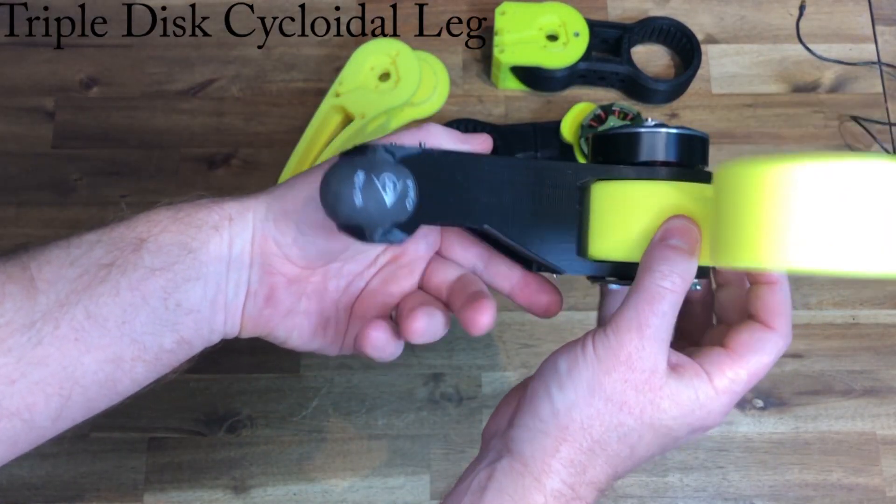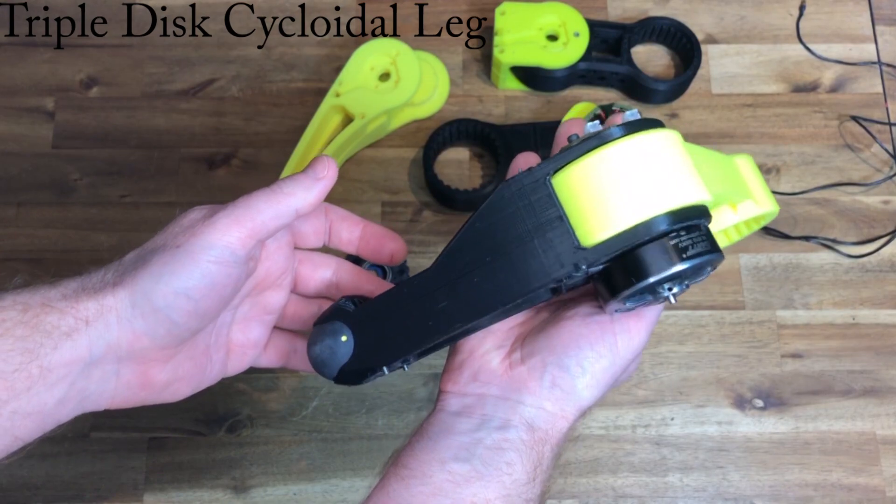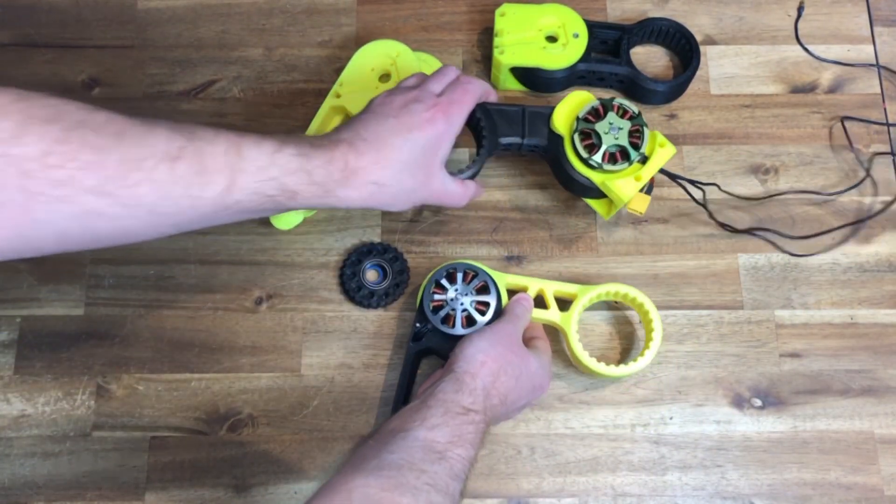This is the latest prototype of the brushless cycloidal quad. I'm trying to reduce the weight and complexity of the legs.